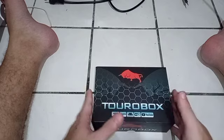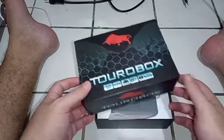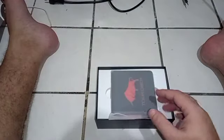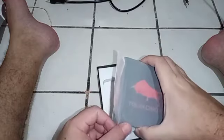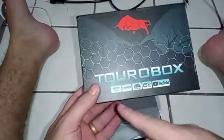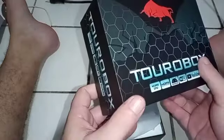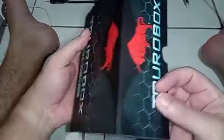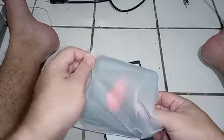Vamos abrir a caixa aqui pela primeira vez. Ela vem bem plastificada, lacrada no plástico. Vamos ver a maquininha. Eu gosto de olhar a caixa não pela beleza, mas pelas especificações. Ela traz: quatro núcleos, quad-core, sistema operacional Android, Wi-Fi integrado, já vem com YouTube. Porém, não tem a especificação técnica do tipo de processador — eu acho que seria legal todas as marcas especificarem o modelo, tipo RK, Amlogic, etc.